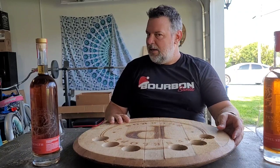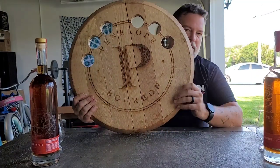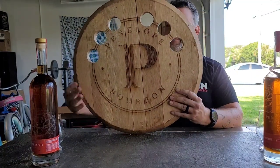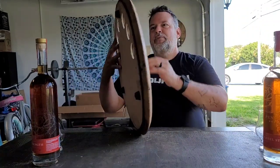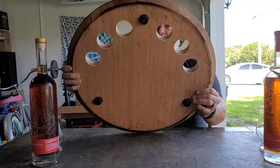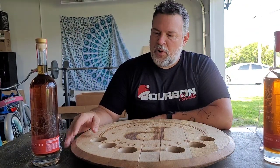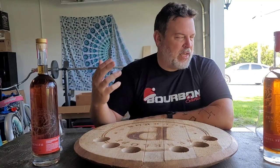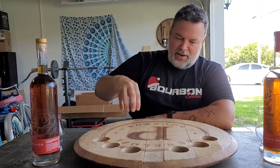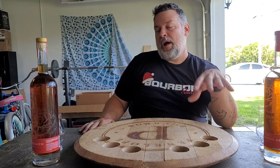This is my Penelope flight board. I custom made this out of a barrel head that Penelope sent to me as kind of a wall decoration, but I put some feet on the back of it and then drilled six holes in it because I have six different bottles of cask strength Penelope. As I get more bottles I'll just drill in extra holes until we're all the way around this thing.